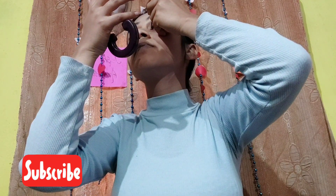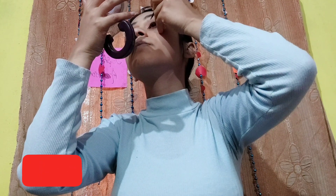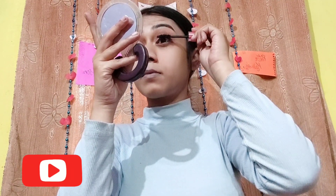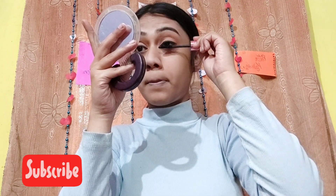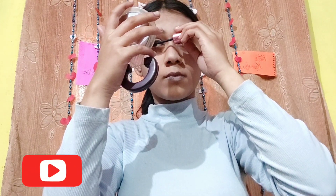Use Latme Insta Liner and make very small curled wings. Now with Maybelline's Hyper Curl Mascara, curl those lashes.